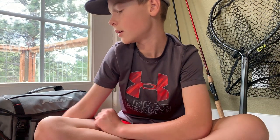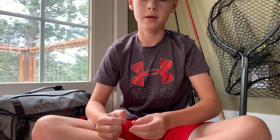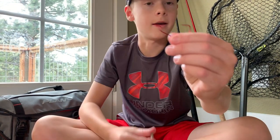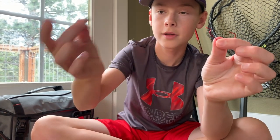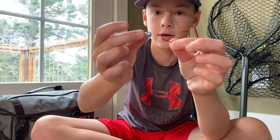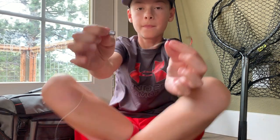What you can also do with these crawfish is take your standard Texas rig — a bullet weight and an offset shank hook. You're just going to put this on your line first and tie your hook on. I'm going to go ahead and show you how to put the crawfish onto your hook. I've got my Texas rig all rigged up.